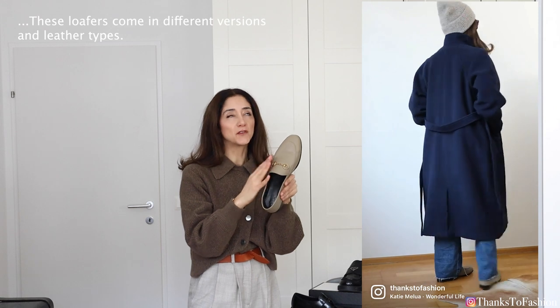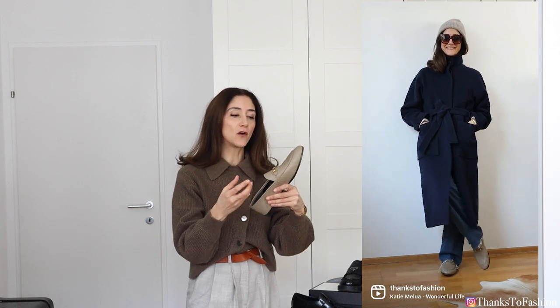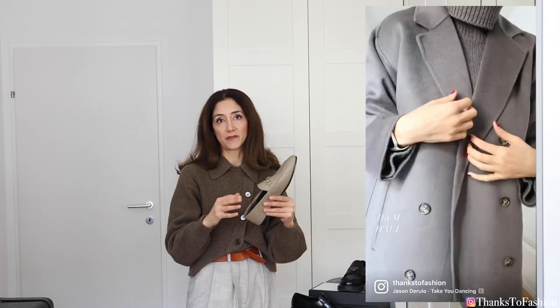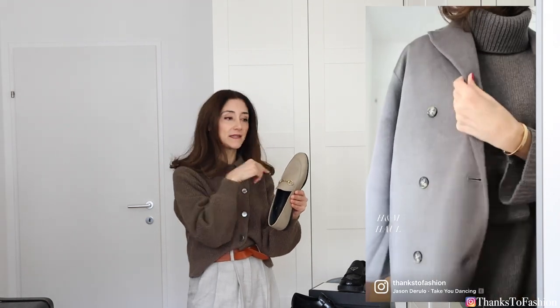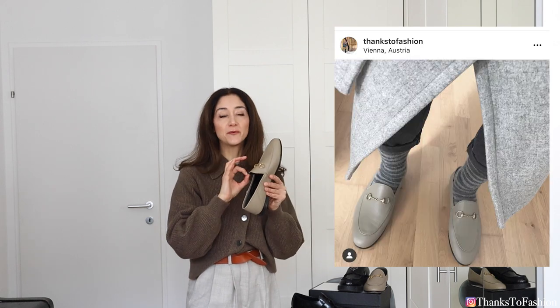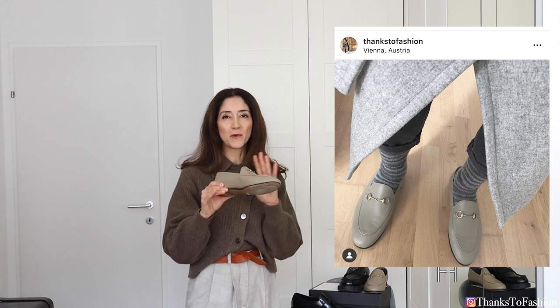I love how buttery soft this leather is, and because of its softness it takes on the shape of your foot very quickly. They are very comfortable. By the way, both shoes I'm showing you are in size 42. I love to wear these shoes either barefoot or with a really thin sock. I don't find them very comfortable with thick socks.